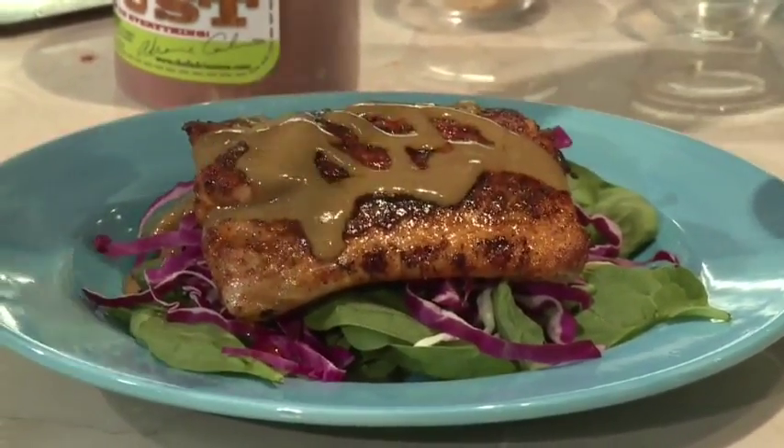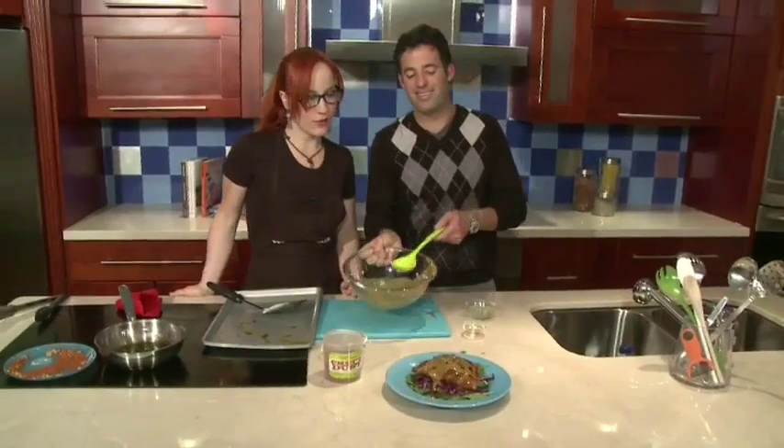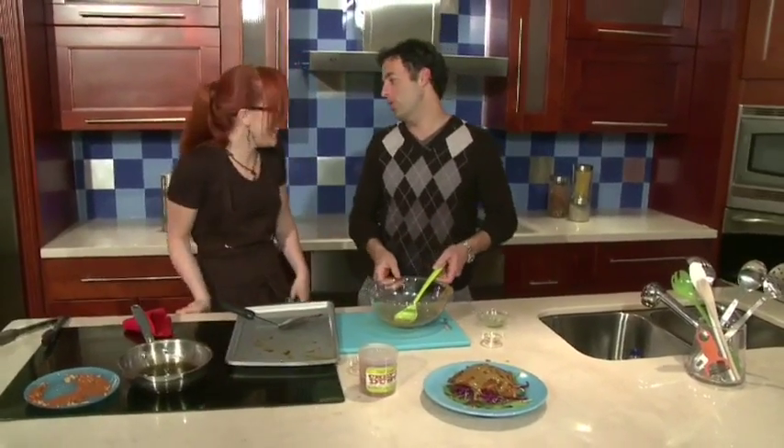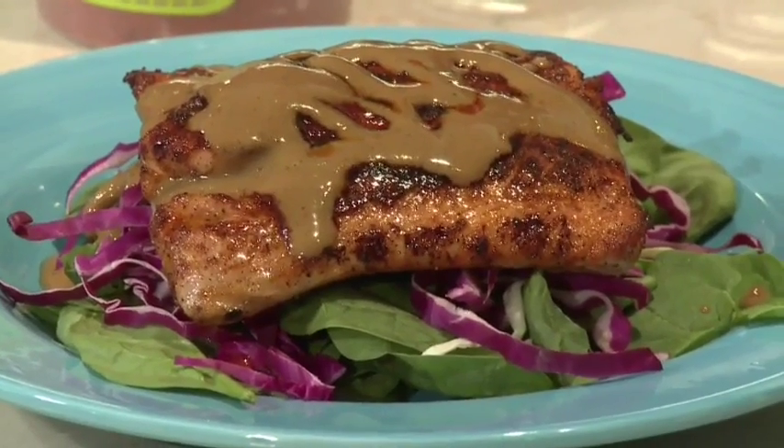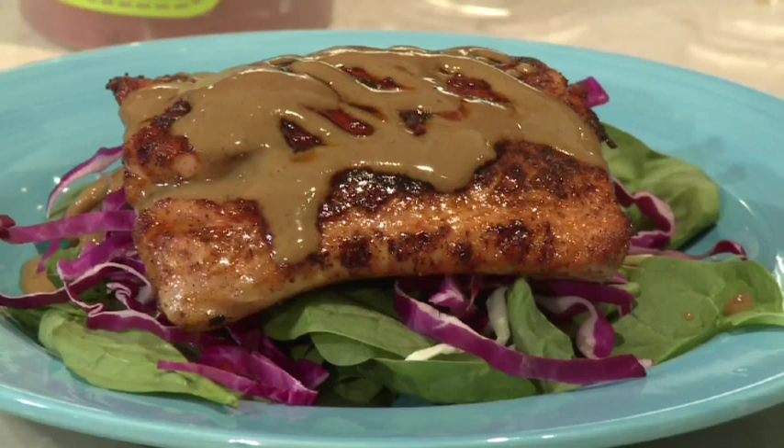I actually want to pour it in a way where I can do my initials, but I don't think I'm ready for that just yet. You're such a wonderful chef. I'm the sous chef — you are the wonderful chef. And there you have it, our wild salmon filet maximum flavor style. If you want to get the ingredients and the recipe, just go to southflorida.com/food. Chef Adrian is always so amazing and this dish looks really delectable.